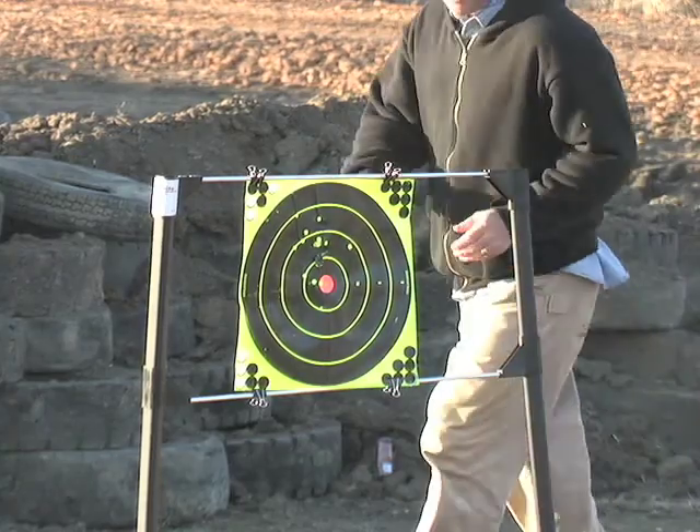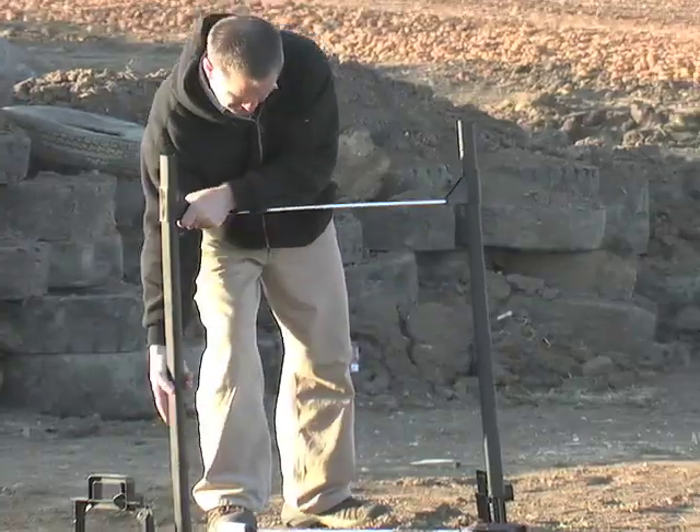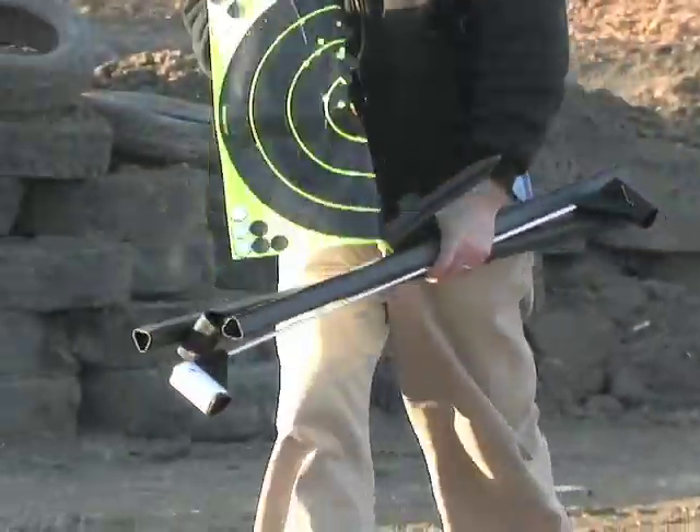The SureSight holds your target securely, easily adjusting to handle multiple heights and widths. Sets up and breaks down for easy moving between locations.